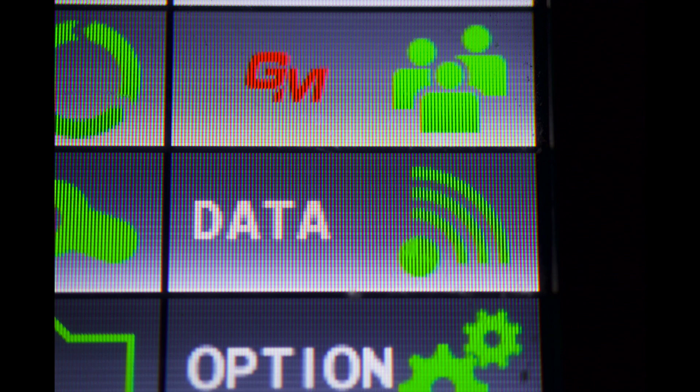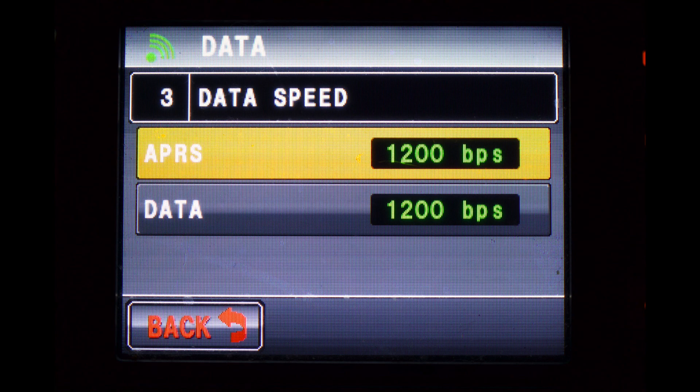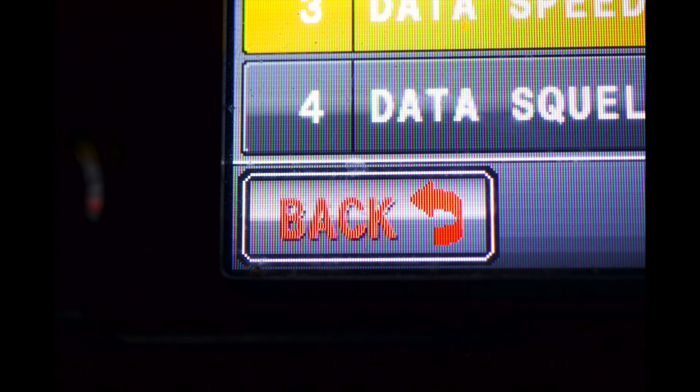Now choose the data icon. Rotate the knob till you get to number three, data speed. Select APRS and touch it until it says 1200 BPS. Now press the back button and press the back button once more.